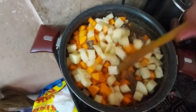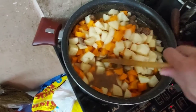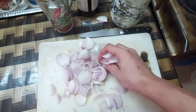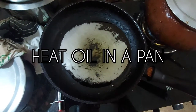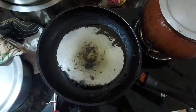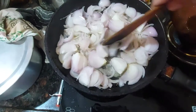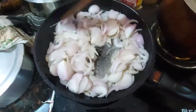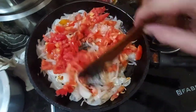We use the spatula to evenly distribute the ingredients in the pot and let it cook. To prepare the sauté, we have chopped onions — not finely chopped, they are roughly chopped. We heat oil in a pan, add the onions, and let them cook. In the meantime, I finely chop the tomatoes — we want them finely chopped so they don't appear chunky in the beef stew. Here we have the finely chopped tomatoes.